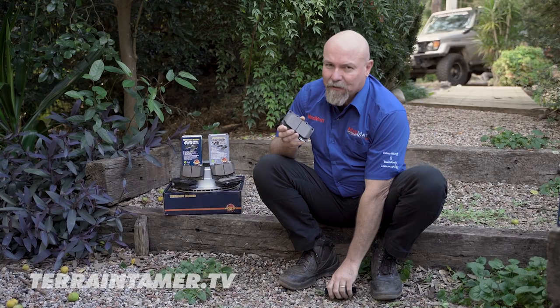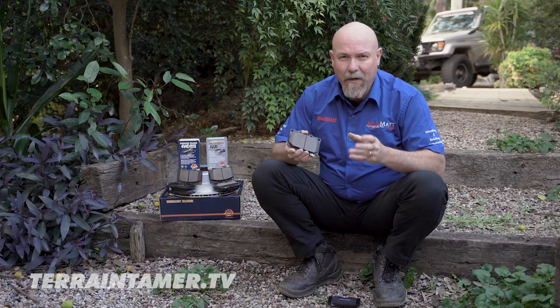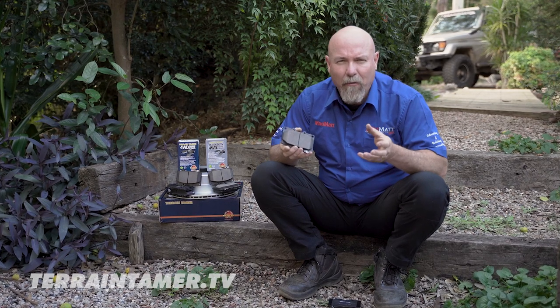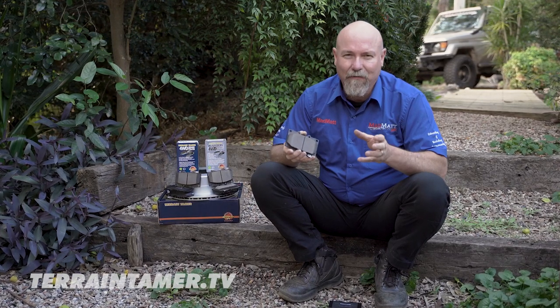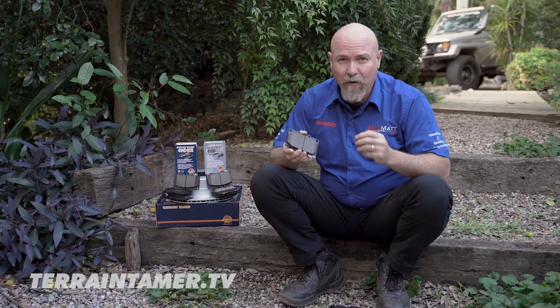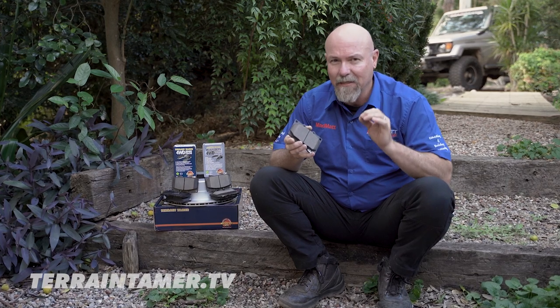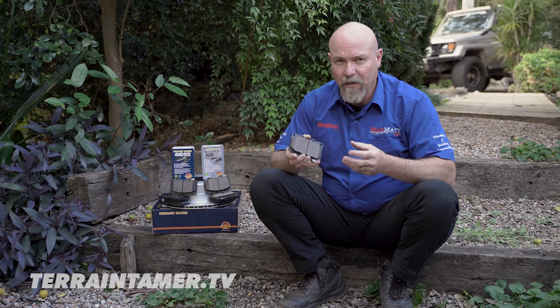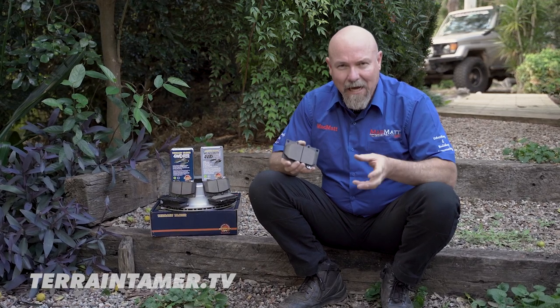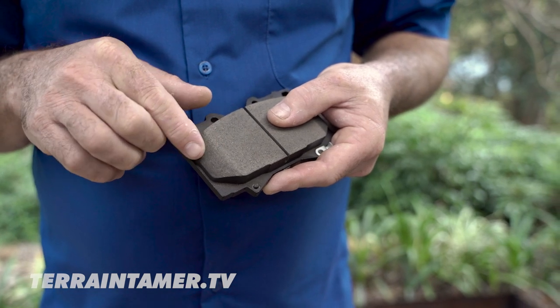So let's talk about the ceramic brake pad. These have a number of key features. One is they're nice and quiet when you apply the brake pedal. You might think you don't really hear your brakes, and that's normally the case, but a noisy pad can be heard especially if you've got your window down. They also have a very low dust residue — you know you've seen cars with all that black dust around the wheels. Well these don't tend to do that nearly as much.